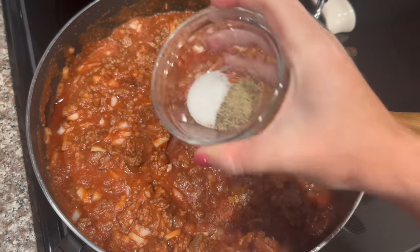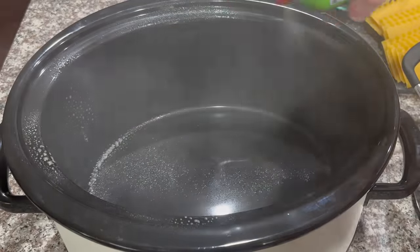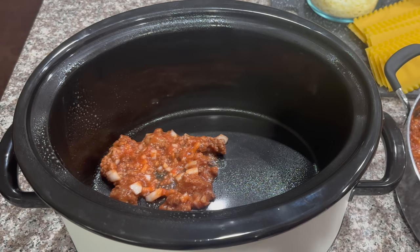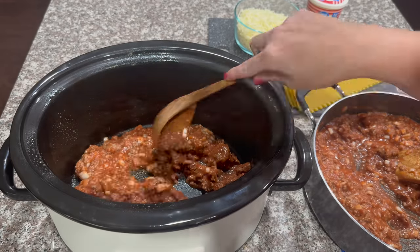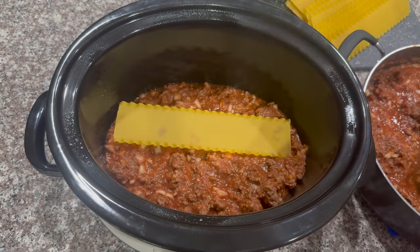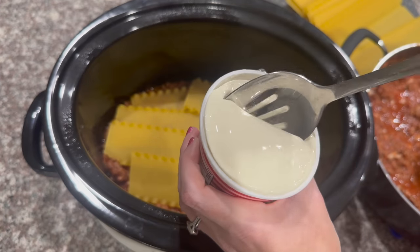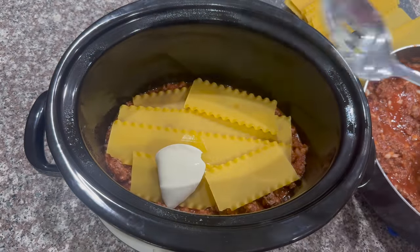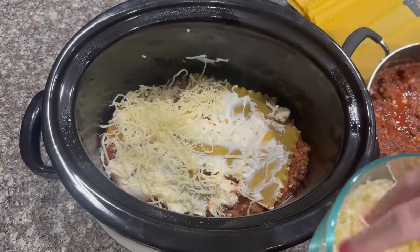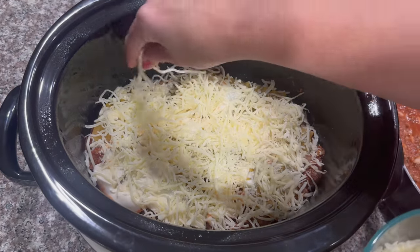Don't forget to add your salt and pepper. The first thing you want to do is spray your crock pot really well, then add one layer of meat to the bottom. Add in your lasagna noodles — you may have to break a few apart for them to fit. Next, take some ricotta cheese and spread it, then take your mozzarella cheese and sprinkle it. That's one layer — you're going to repeat until all of your ingredients are gone. We'll probably have about three layers.